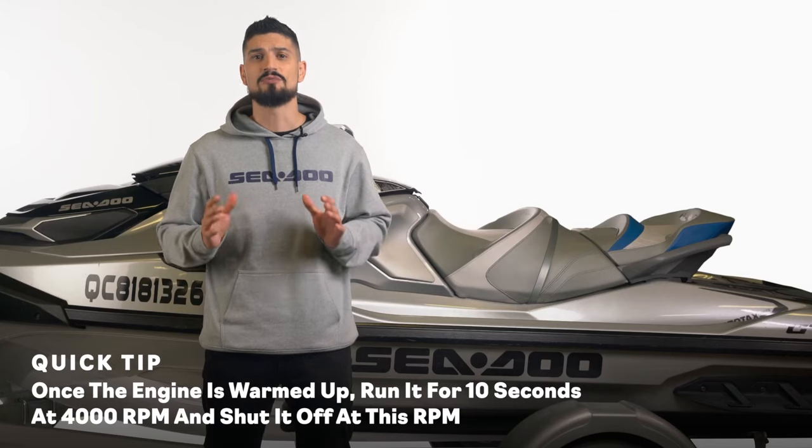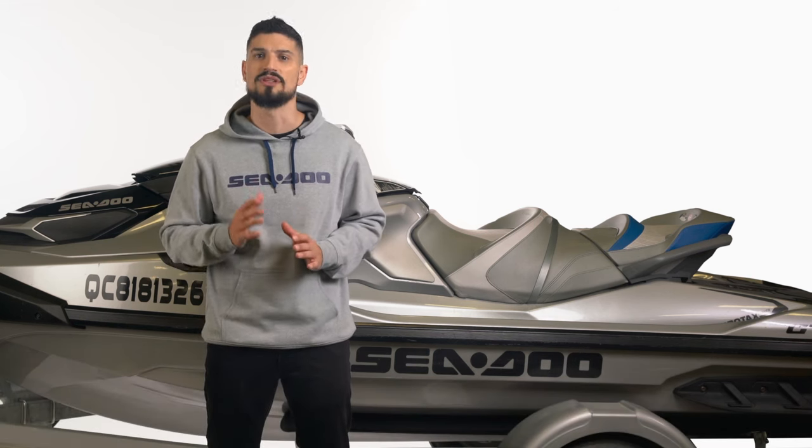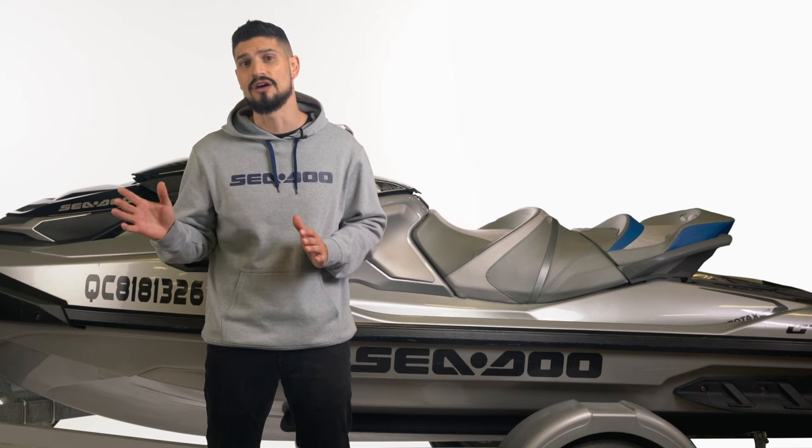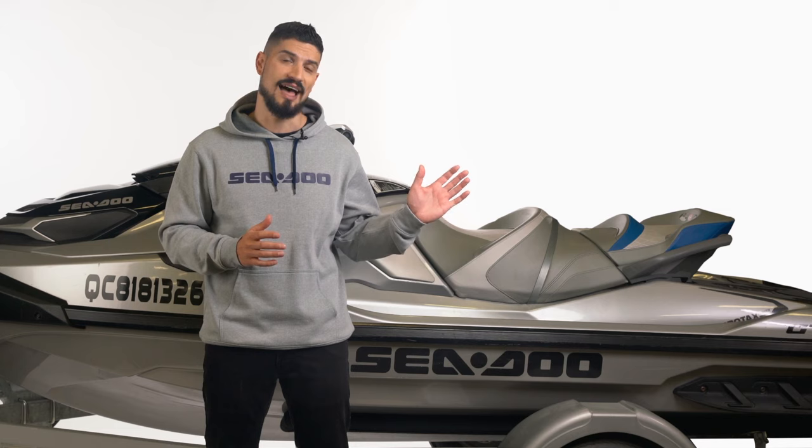For Sea-Doo Spark and Spark Trixx models, it's not necessary to remove the seat. You can access the oil fill cap with the access hatch on the right rear of the Sea-Doo personal watercraft, and the oil filter from the left-hand access panel.